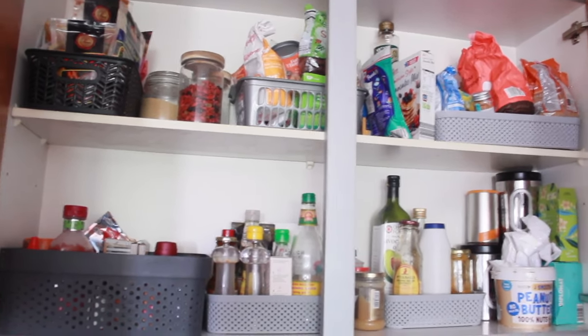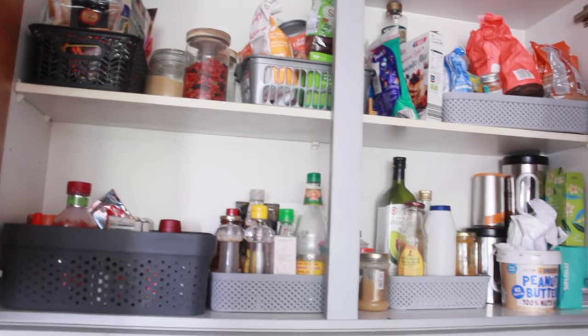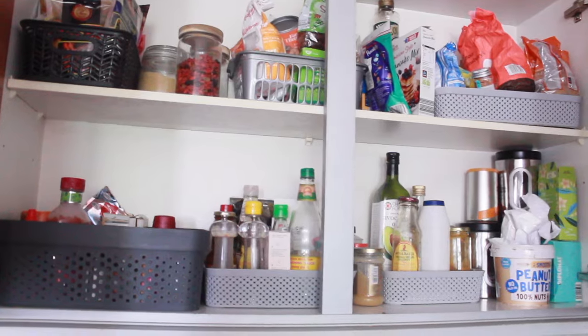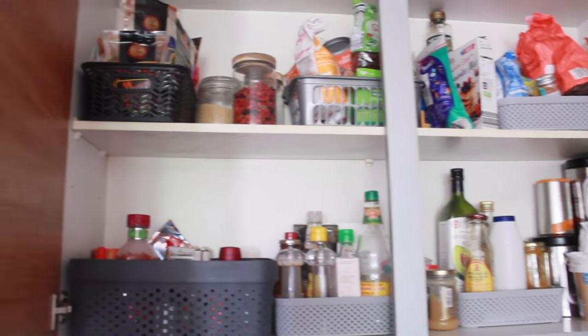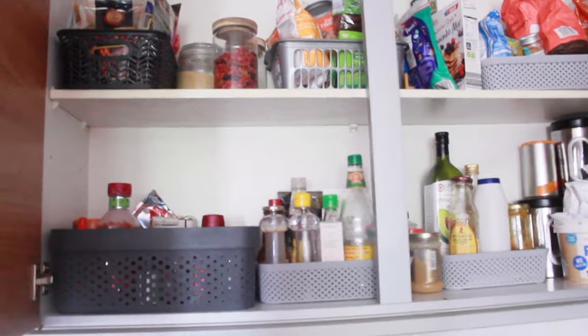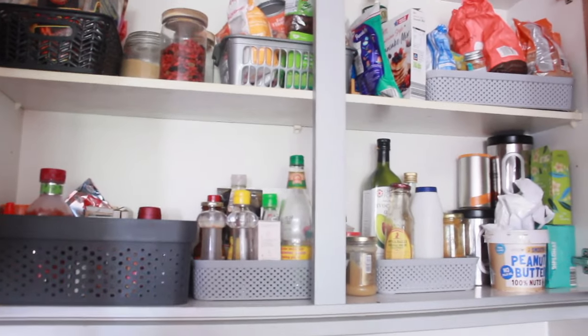Everything is back in its home and I accomplished all of that in about 12 minutes. I hope you found this to be helpful and it made you guys complete the tasks that you've been putting off. So go to that closet, give yourself 15 minutes, and see what you can achieve. Have a lovely day, bye!